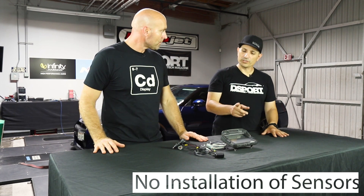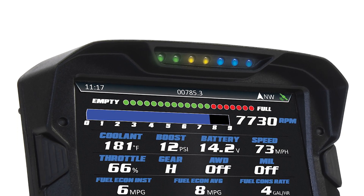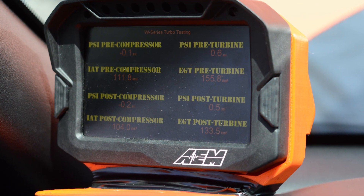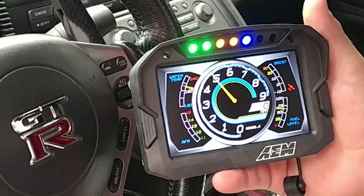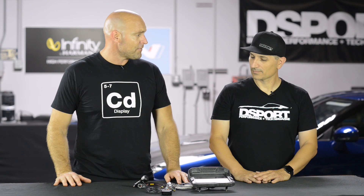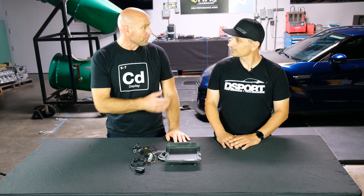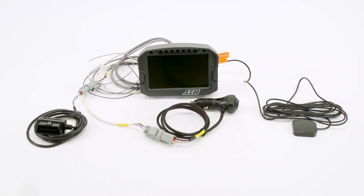You're bringing that information into Dash Design software to start setting up your logs — there's no installation of sensors. You could also make this a portable and even somewhat diagnostic system, because it's available with an internal logger. We actually have some shops and people that use this to log, and also use our smaller CD5 to move around from vehicle to vehicle, watch live parameters, log data from dyno sessions and track sessions, then make adjustments — not only to the engine but also using our vehicle dynamics module with respect to chassis dynamics.